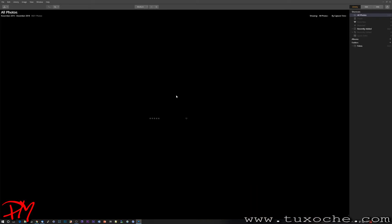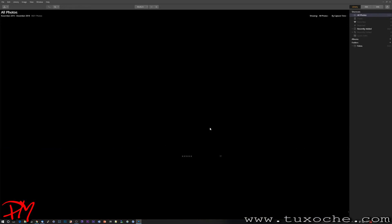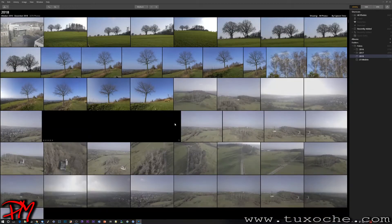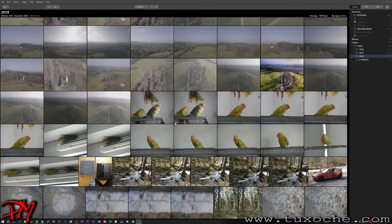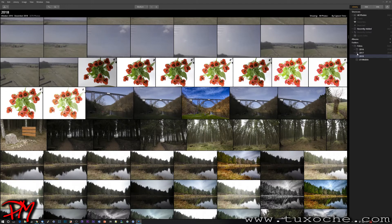A lot of images are simply not displayed, which is one of the issues Skylum has to work on. The images do eventually pop up, but not all of them — an effect I encountered several times. Going into the folders, if I select just the 2018 folder with 3,270 images, it's a little faster, but some images are still missing.